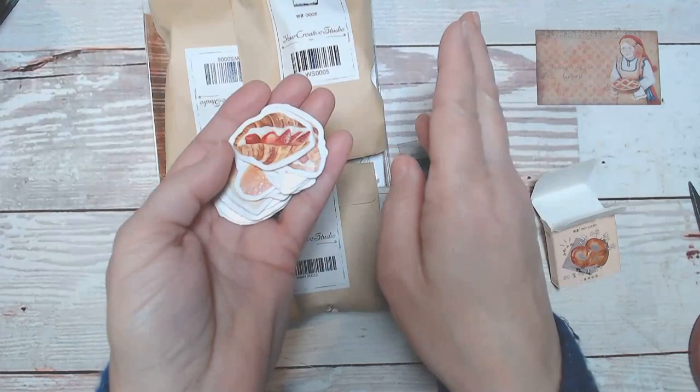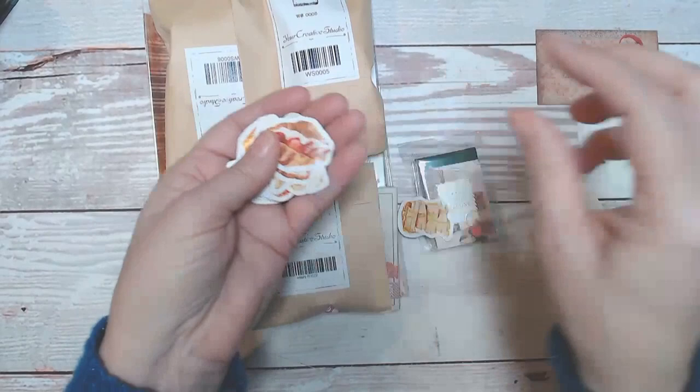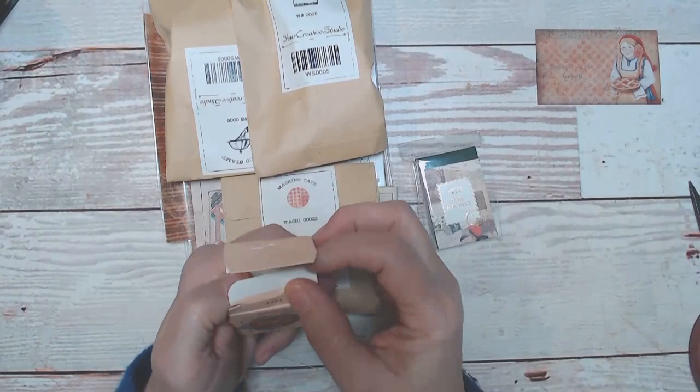It's 4:30 and I think this box is going to make me hungry. Waffles with syrup, a bun, a croissant — so little stickers of food. That's fun.